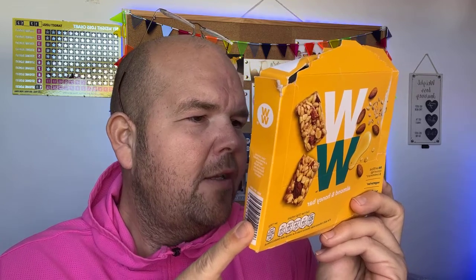So, soy protein crispies — for those of you who don't know what those are, they're those little crispy things that they have in a lot of bars, including the Slimming World Hi-Fi bars. I know a lot of you really like those. That's at 16%. And in those protein crispies, by the way, there is soy protein isolate, tapioca starch, and salt. And then also in here there's dried soya beans and invert sugar syrup.